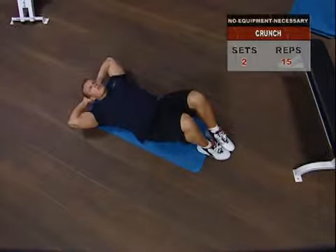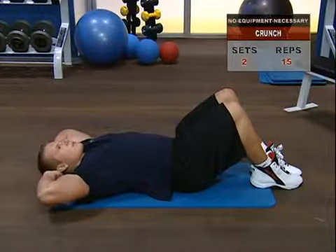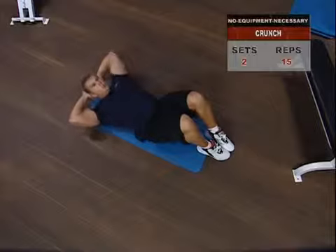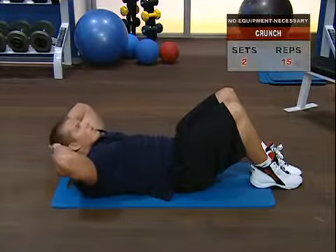To keep tension focused on your abs, thereby maximizing the impact of this exercise, don't spend more than a second in the down position. Remember, the longer your shoulder blades are off the floor, the more work your abs will have to do.